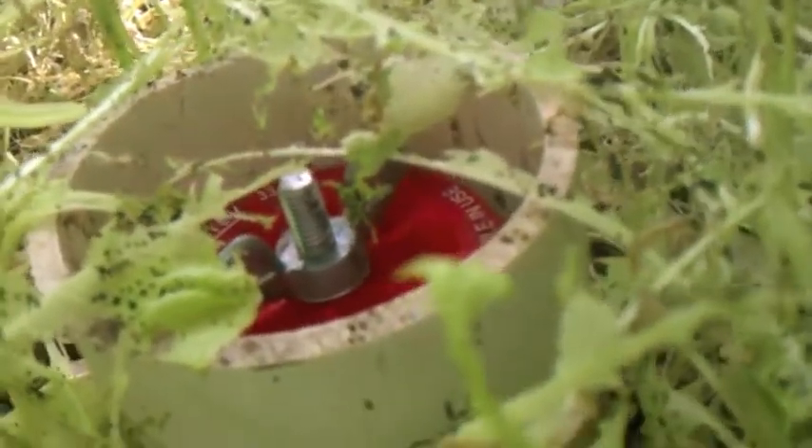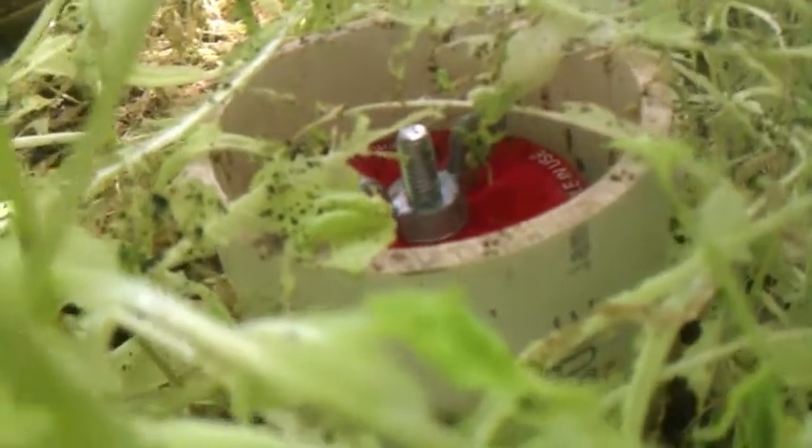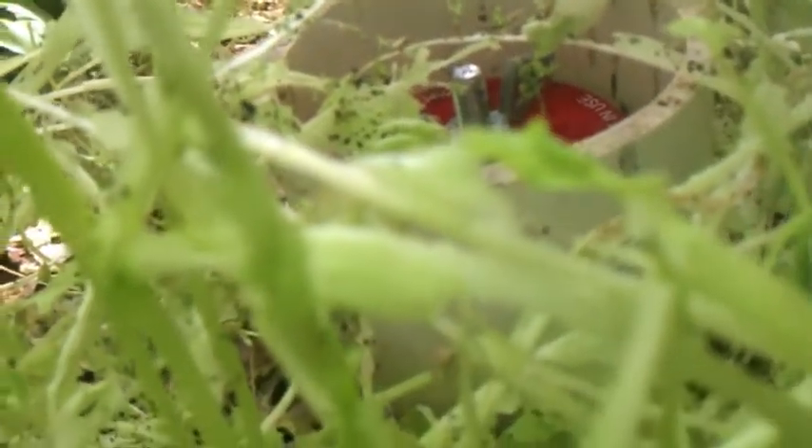I just thought I'd give you guys a little update. I'm going to pull up all this lettuce and see if I can't prevent a bug cycle from starting in here.